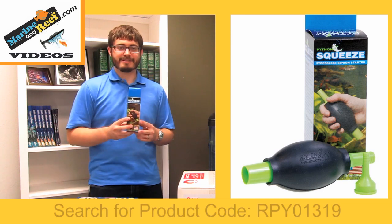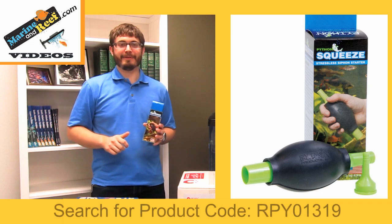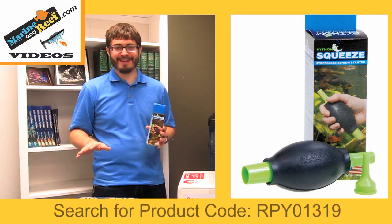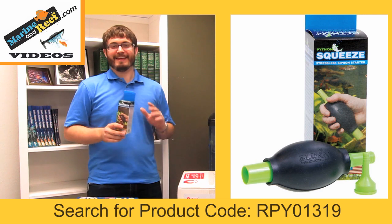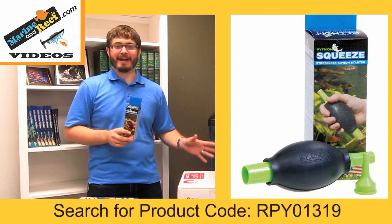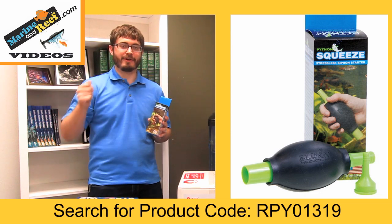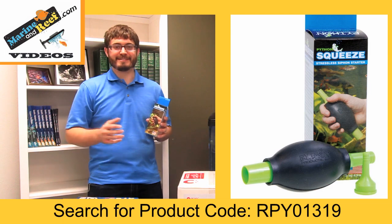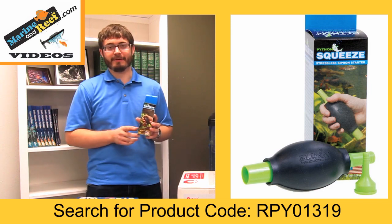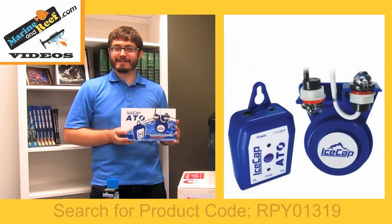Next is a self-priming siphon. If you've ever siphoned your aquarium and used your mouth to start the siphon, you've probably tasted gross, disgusting water far too many times — and only once is too many times. Just like with the magnet cleaner, the more pleasant and less dreadful that activity is, the more you're actually going to do it. Adding a Python starter bulb like this will go on the end of your gravel vac. You'll be able to start the siphon without having to suck on it with your mouth, making it easier and much more pleasant. Therefore you're going to do it more, and your aquarium is going to be cleaner because of that.